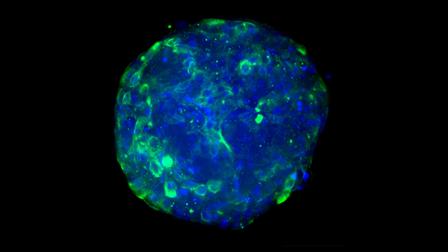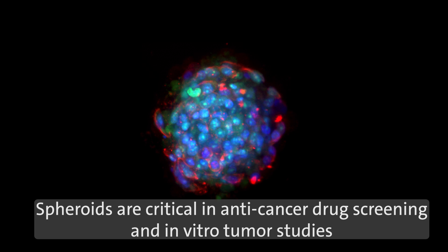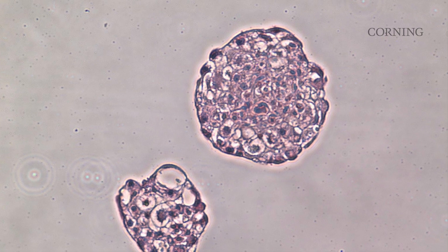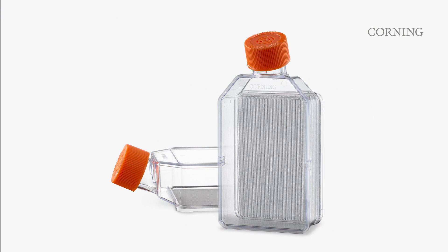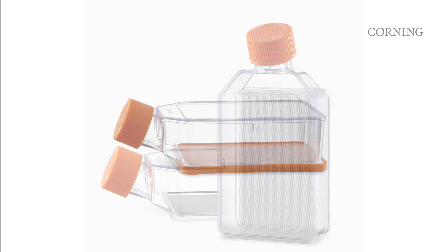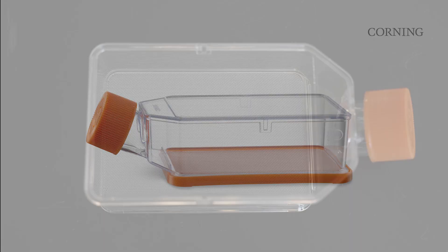Critical in drug screening and other applications such as cell therapy research, spheroids are coveted for their ability to more closely resemble the original tissue biology from which they were derived. 3D cultures are now being widely adopted, driving the need for more efficient methods to produce mass quantities of replicated, uniform-sized spheroids. The Corning LPlasia 12K flask addresses this need by enabling the straightforward generation of large quantities of uniform spheroids under scaffold-free conditions.